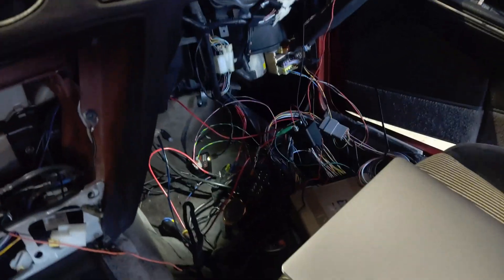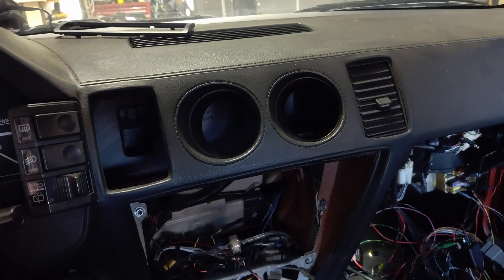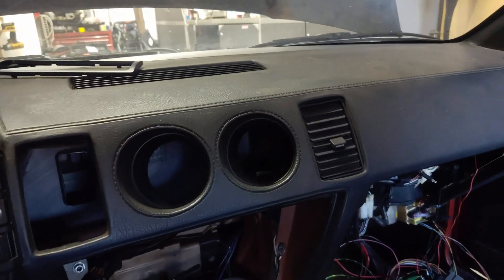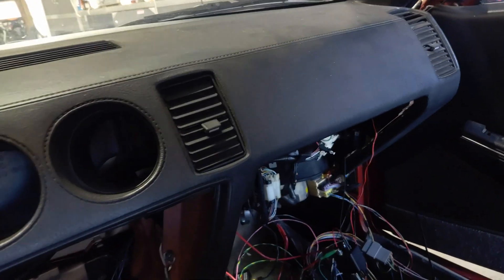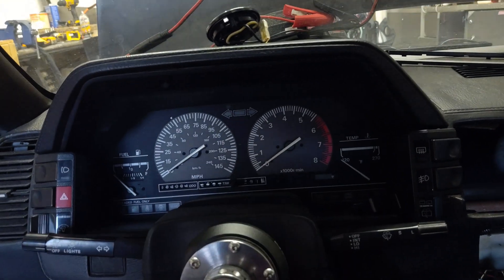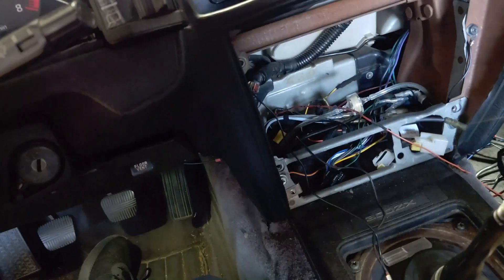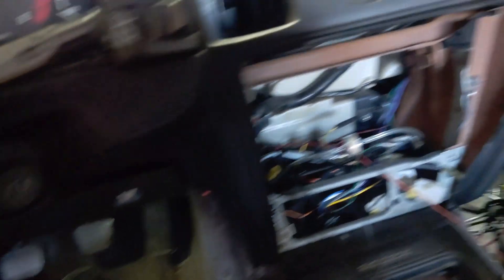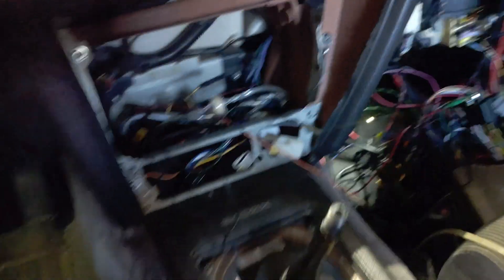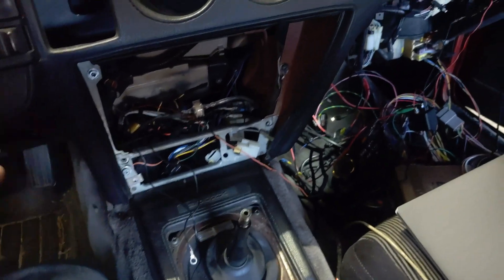So as you can see I've got this thing completely torn apart at the moment. I'm going to put the old gauges back in for the oil pressure and the voltage because I'm not going to use any of the gauges I had before — actually both of them went bad, so I'm just not going to mess with them anymore. At some point I'm going to put a tablet here in the dash for all my gauges in Tuner Studios. Next I'll be cleaning all this mess up and running the wires through the dash.